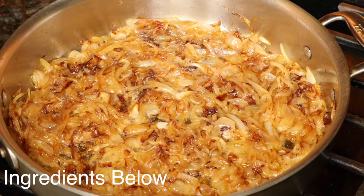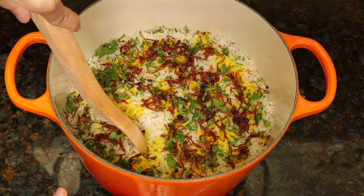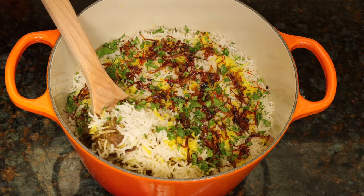Hi guys! Today we're making an authentic but simple biryani. Meat and rice layered in a pot — a hearty dish that everyone loves.